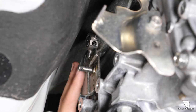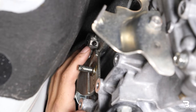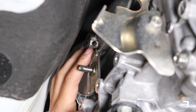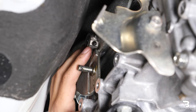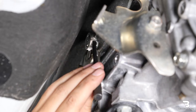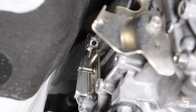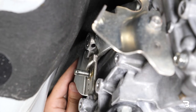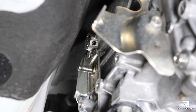Now that the shifter plate is fully exposed, I'm going to start by knocking out this roll pin. You want to make sure you use the right size punch because it's actually two roll pins in one. You don't want to go with too small of a punch or else it'll leave the larger roll pin still inside. To make it easier, you can shift it into the different gears and that'll allow you to align your punch better.